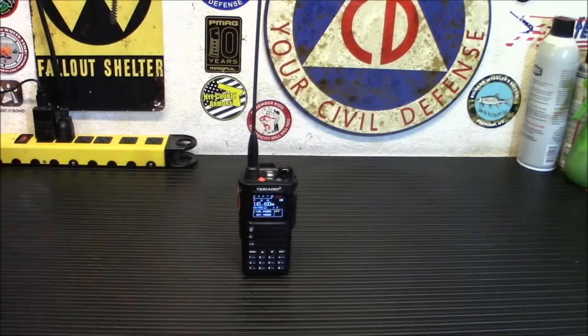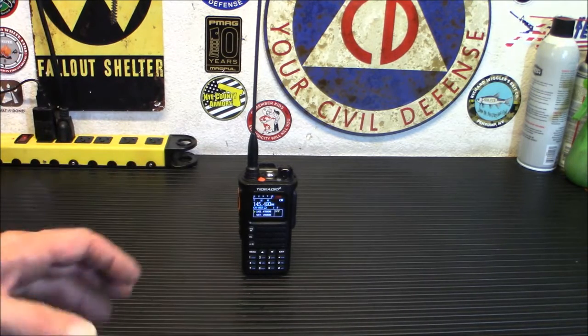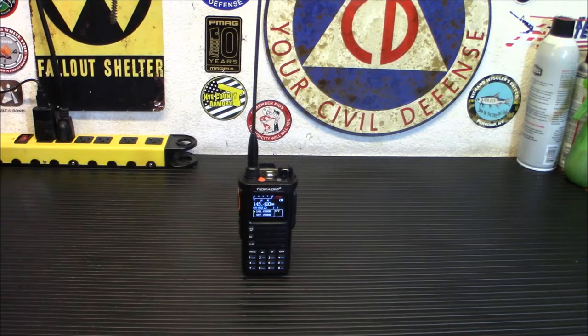Welcome back, folks. I definitely wanted to bring this to you because I have tried out three previous versions of the TDH8 and all of them had little issues here and there. I think they finally got them all ironed out. This seems to be working very, very well. The last one, when you transmitted, you got a buzz back on certain frequencies — I think that's been fixed up. All in all, I think it's a great radio.